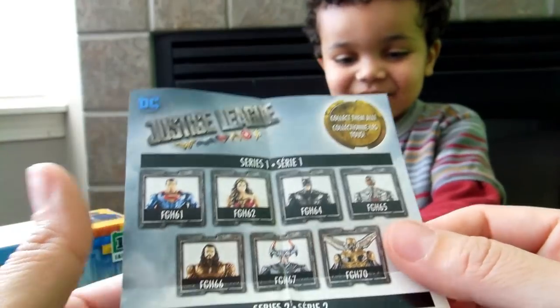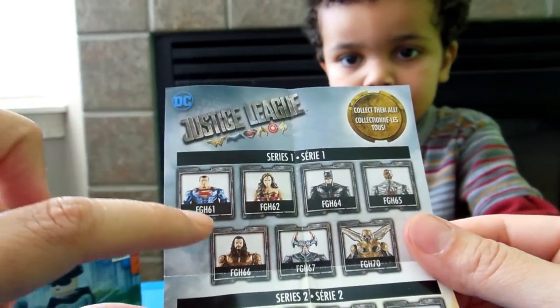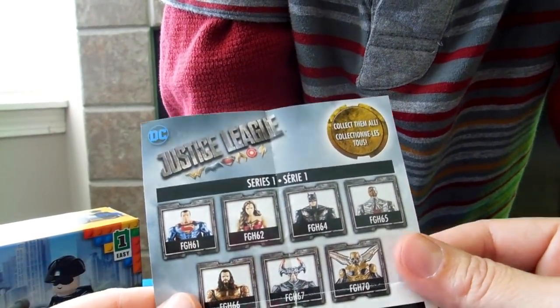Oh, that's cool. I don't know his name, but it just says — is it this one right here? It says FGH72, whatever that is. I have no idea. That's pretty cool. Do you like it? We'll have to get a few more next time.